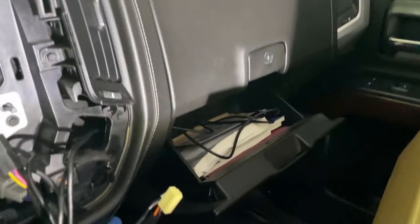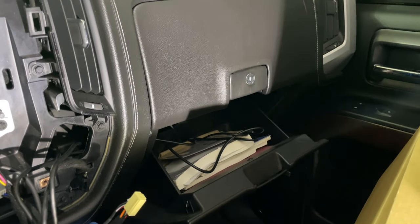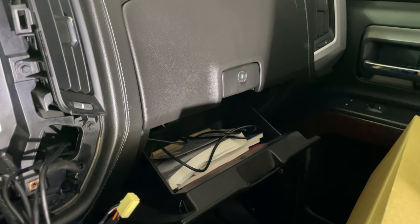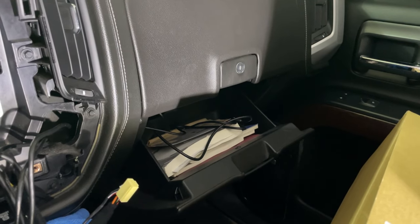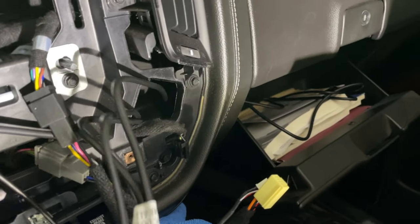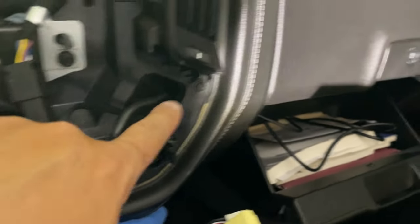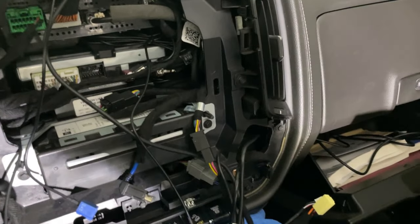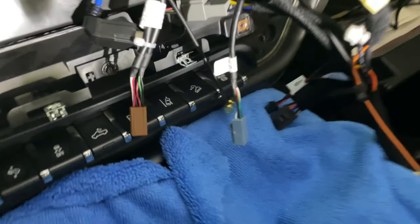The next thing I've done is run these two wires that are connected to a fiberglass fishing rod. One is for USB input to update maps and things like that, and the other is for a SIM card so you can use the 4G or LTE service if you have an extra SIM card. I ran those from the glove box through the heated and ventilated seat button area, and now I'm going to untape them and run them back through and up into the main wiring area.